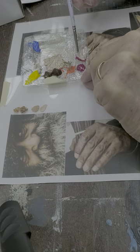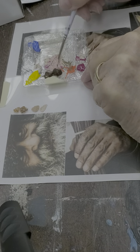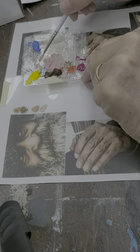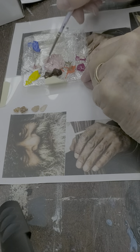Now I want a little color of blood in his cheek, so I use something like an alizarin crimson. Just like that.